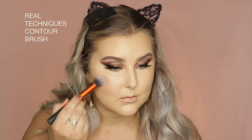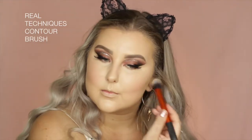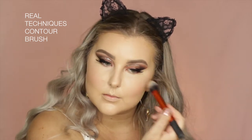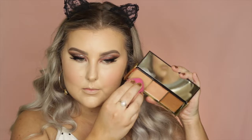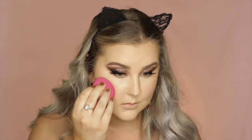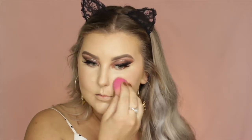Then I went in with the Illamasqua Cream Pigment in the shade Androgen. It's a nice creamy blush shade, and I just used a Real Techniques Contour Brush to apply that to my cheeks. And then for a cream highlight, I went into my Pure Cosmetics Sun Kissed Glow Strobing Palette, I think it's called, and I just applied all of this to the high points of my face using my damp sponge.